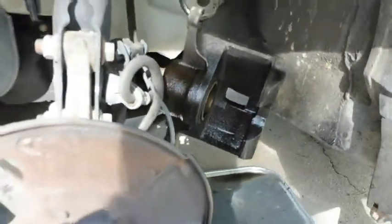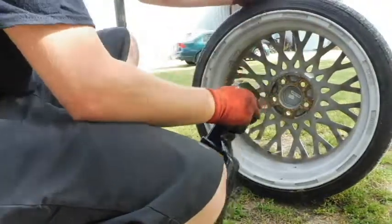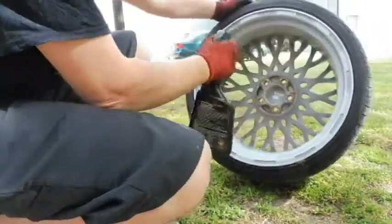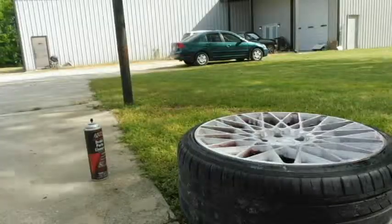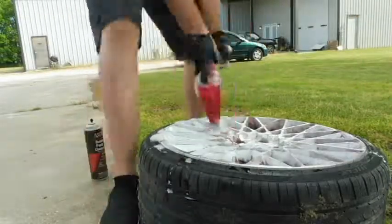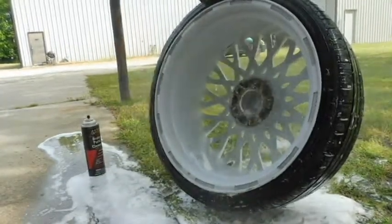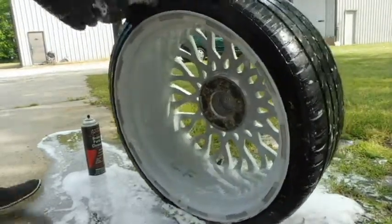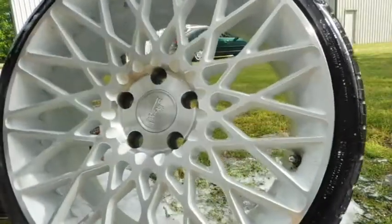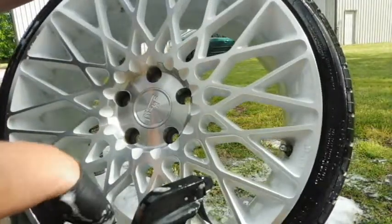I've just cleaned up the caliper a little bit, just waiting on that to dry. Cleaned the bracket up too. Now I'm going to go ahead and start cleaning up this wheel so that when we get everything ready, we'll be good to go back on. It's gotten pretty clean — just got to go back and get a few spots, but not bad.